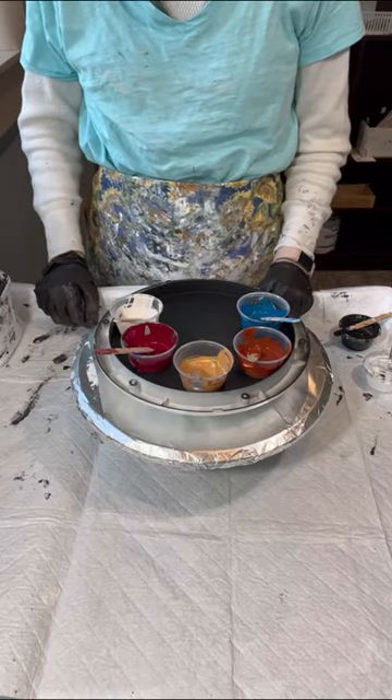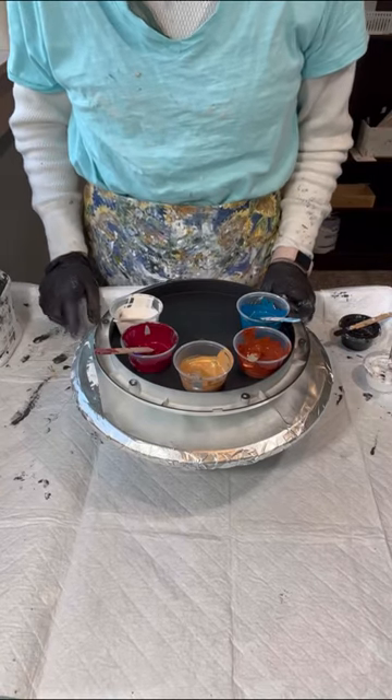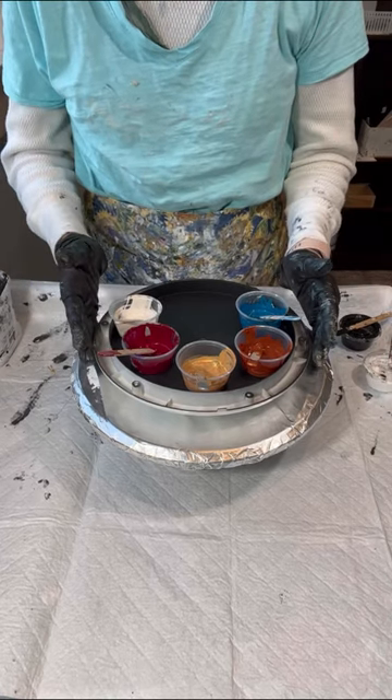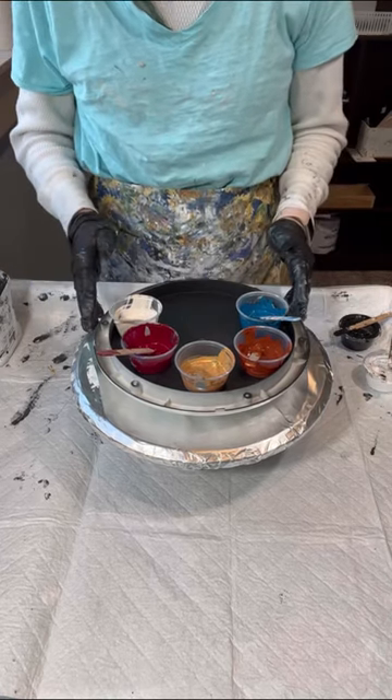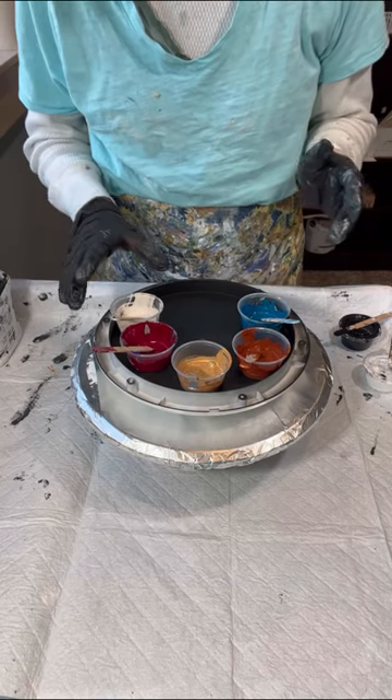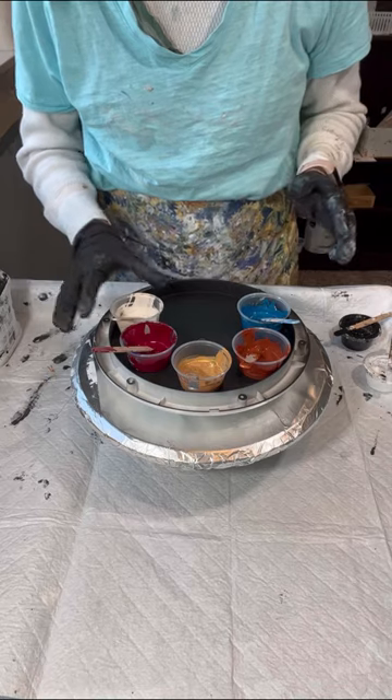Hi everyone, it's Louise with Louise McKay Art and I'm going to do another clock pour today. This is from my neighbor and friend up the street who's been helping me with bases and I've been helping him with faces. This is going to be interesting but let me go over the colors real quick.